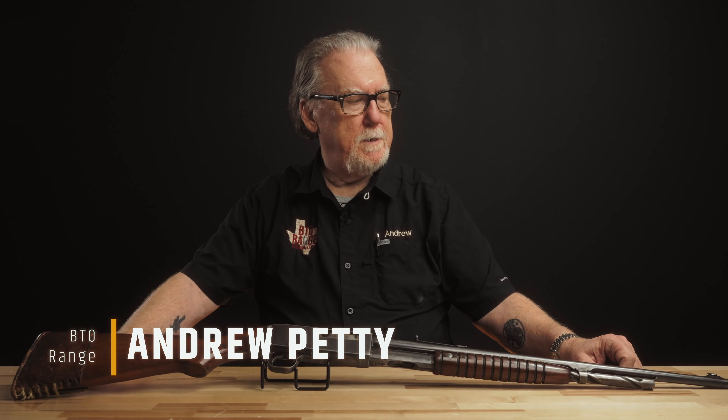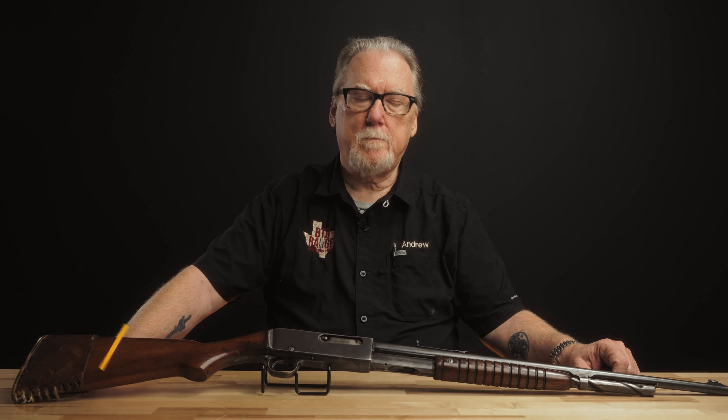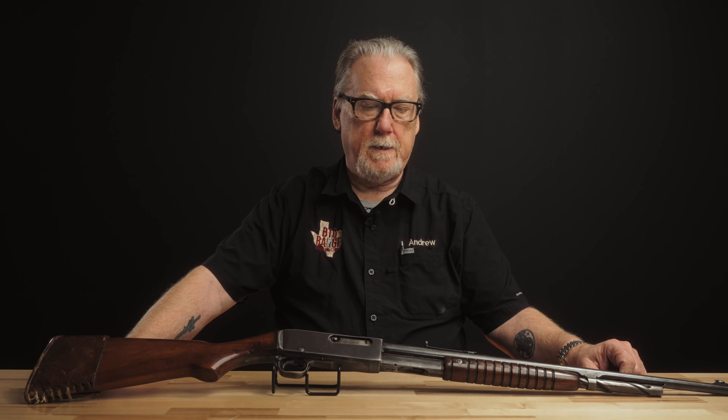Good morning again folks. Today we're going to look at this little Remington rifle. This is a Remington Model 14 slide-action rifle. This particular one is chambered for 30 Remington. Neat history on this little gun.